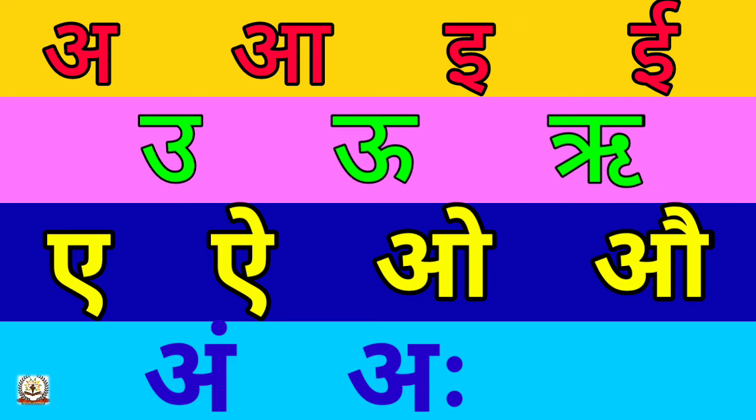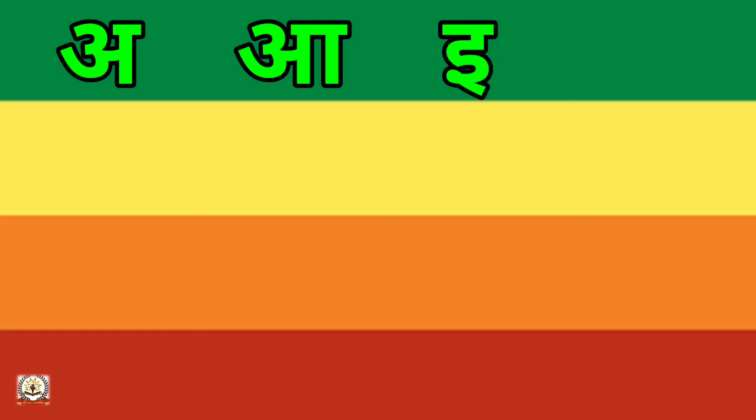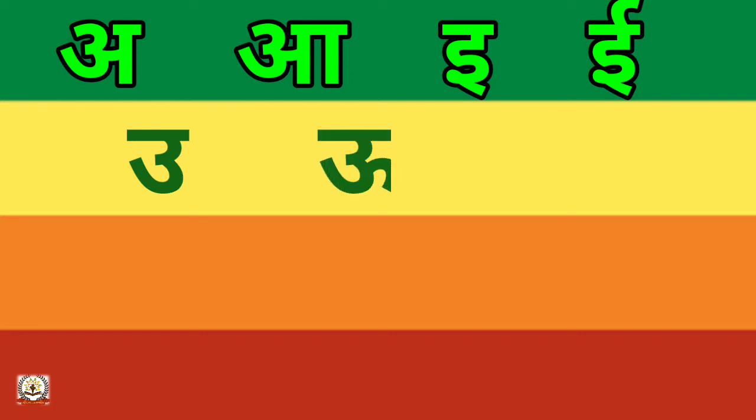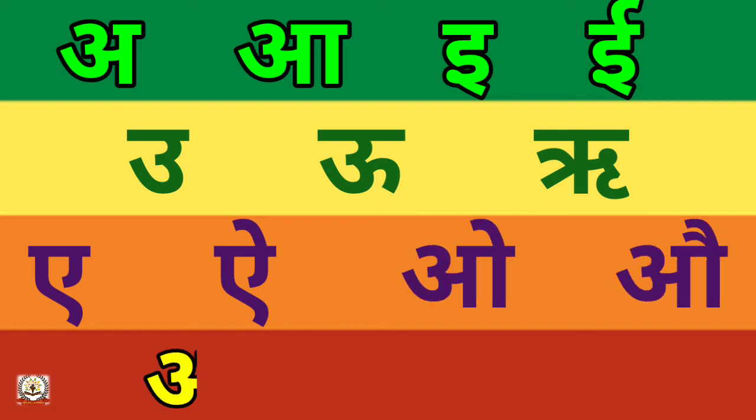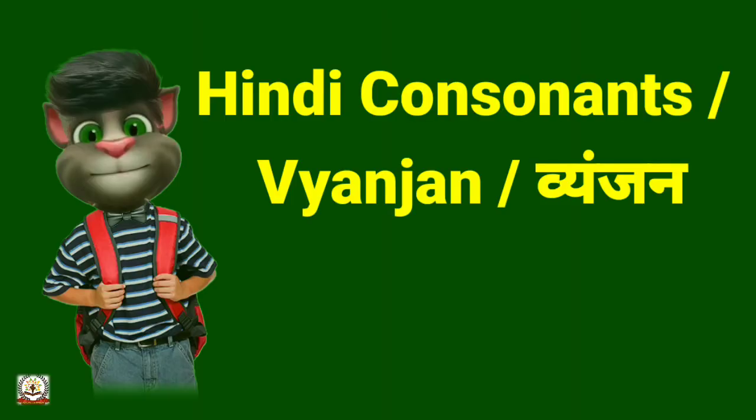Let's learn once again. That's great, you did it well. Now let's learn consonants, that is Vyanjan. Let's begin.